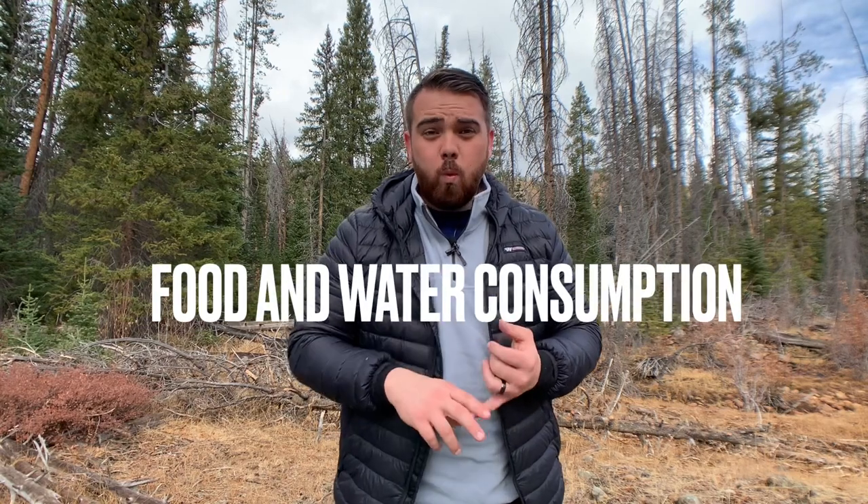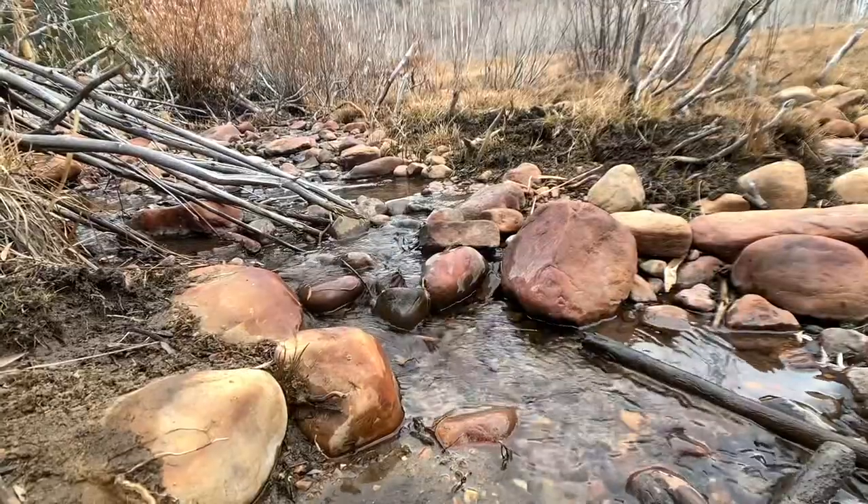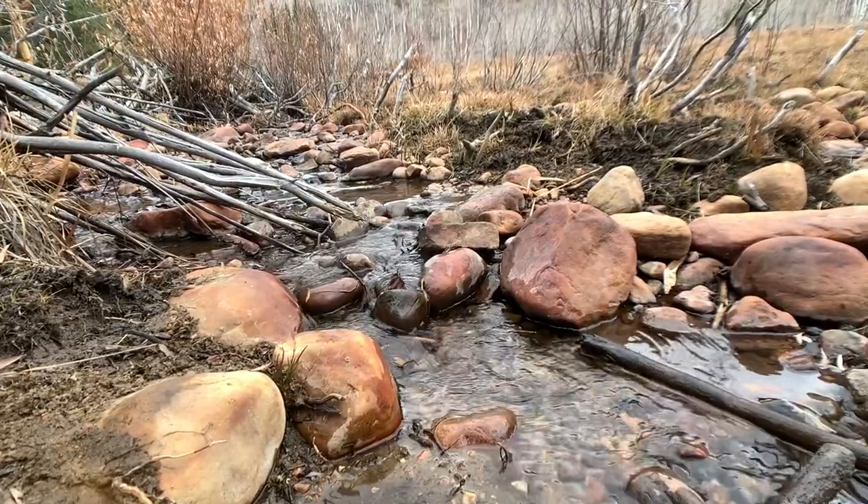Think about water and food consumption — two of the most important things you can do while backpacking. If you have a nice hot meal before bed, your body will be working on digesting it all night and creating heat, which keeps you extra warm. If you stay hydrated, your body doesn't have to work as hard to regulate temperature and your thermal efficiency will be much more effective.